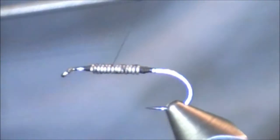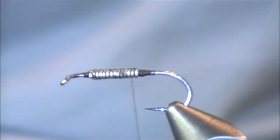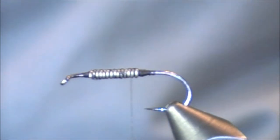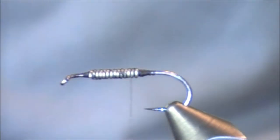Now at this point you can add on your other materials. Do you have to put those transitions at the front and the back? Absolutely not. Do they add more appeal to the fly? Definitely not. Could they make it look a little bit more like the natural? Absolutely.